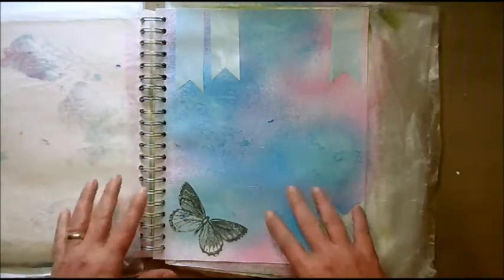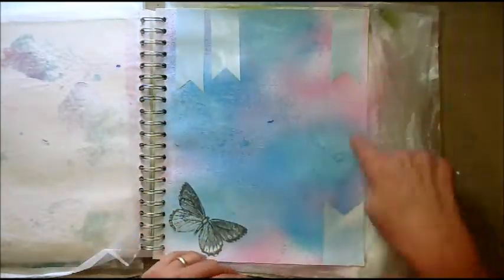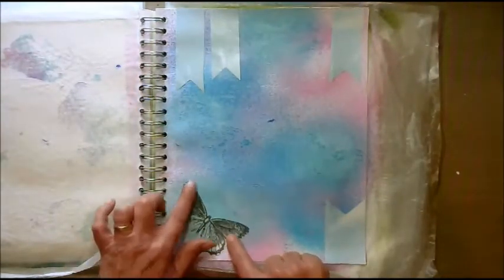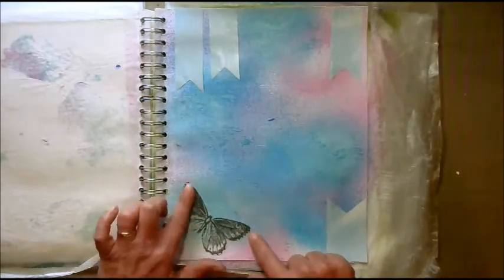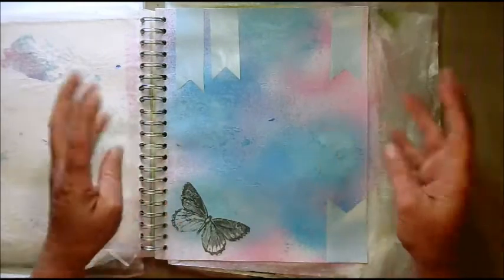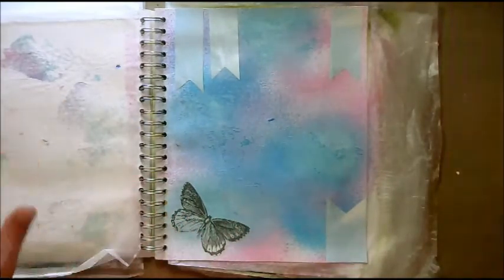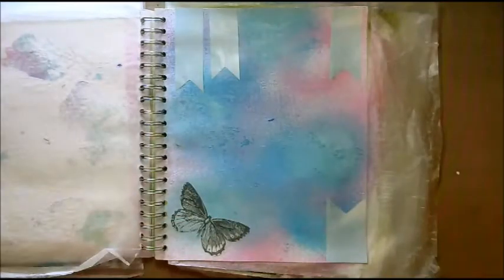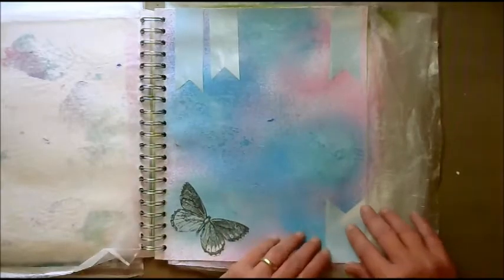This page — I just cut out some banners from a magazine. Then I found a butterfly on some Tim Holtz paper, so I cut that out too. I've got multiple butterflies, and I'm sure I'll put more in here when I get to the free play stage. But I thought I have to put a butterfly down at least at one point.